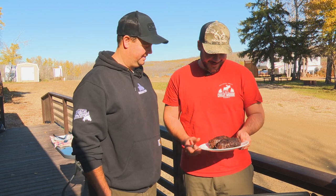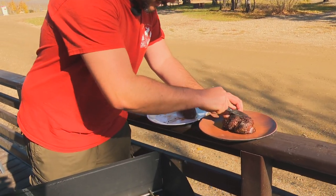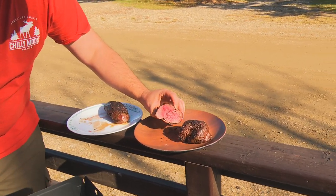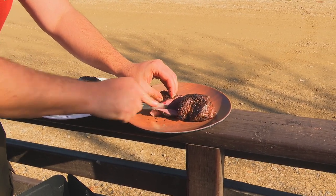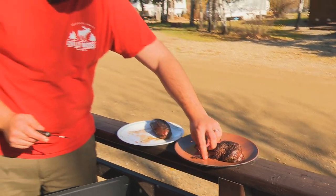That smells so good! It's cooked and rested for 10 minutes so all the juices should be locked in. It's the moment of truth — slice into this bad boy. Oh yeah, look at that — still juicy! A little slice, a little taste test before we bring it inside. Amazing. All right, I guess we have to share — let's go.